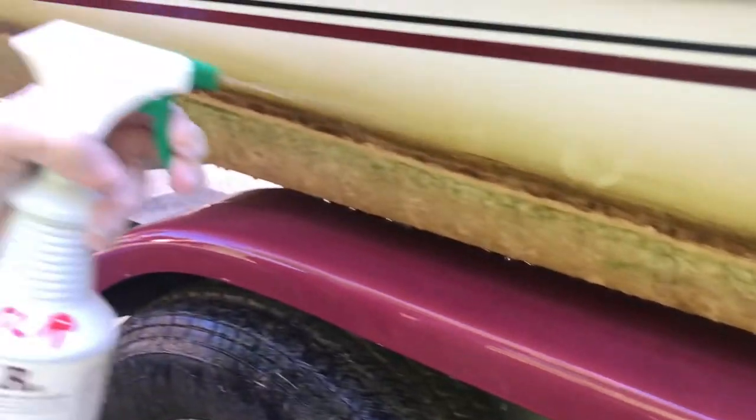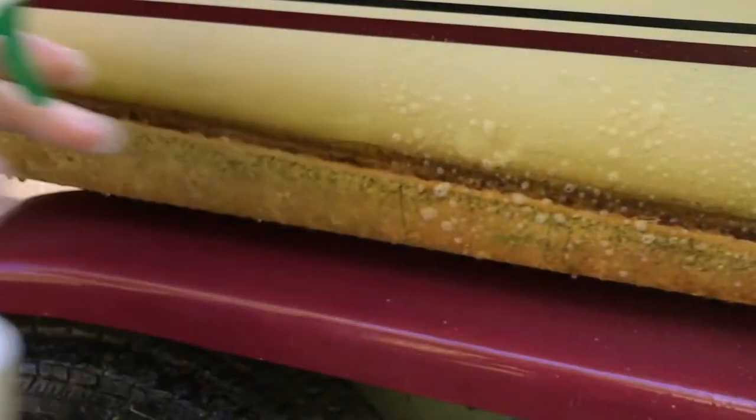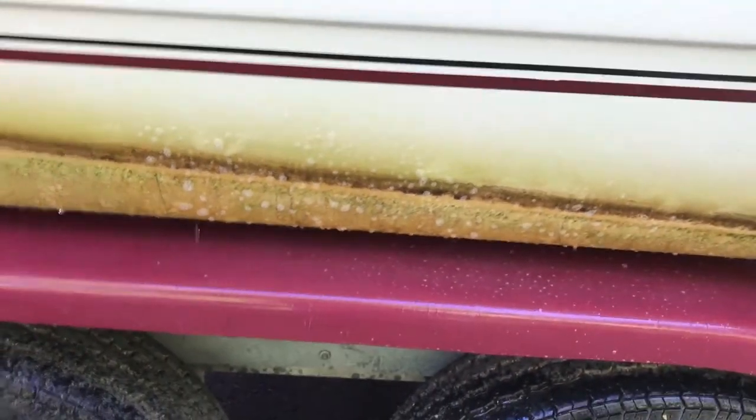Simply spray SLR on the accumulations. If you have a large surface area to clean, you can apply SLR as a foam or spray — your choice.